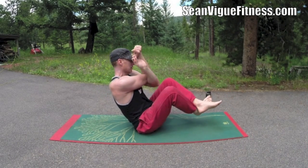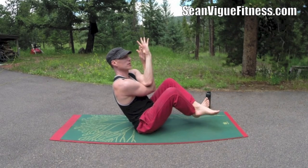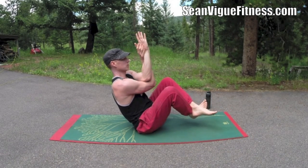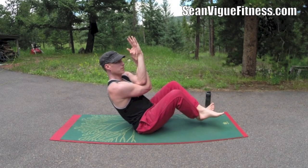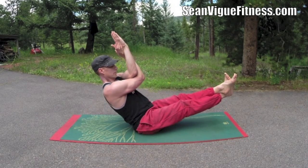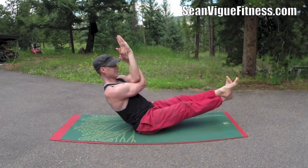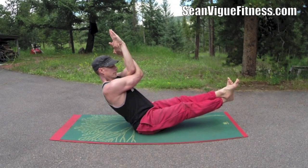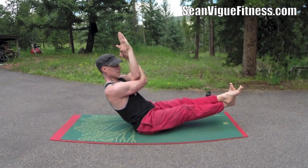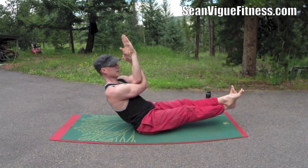Then switch sides — left ankle over the right, and then right arm underneath the left. If you can't bring the hands together, make fists. Fingers up, shoulders down, elbows forward. Five breaths. If you like this pose, make sure you like the video.